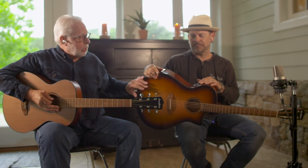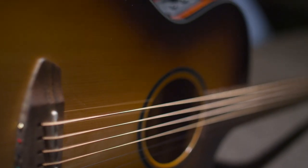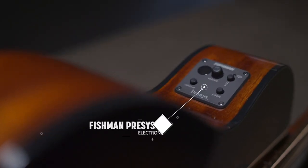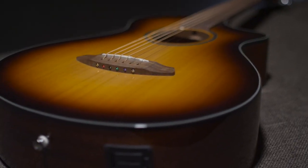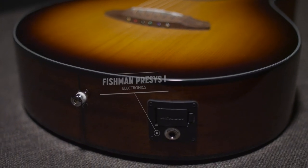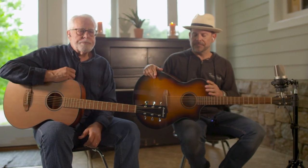This one is strictly an acoustic, no pickup — it's our entry level at $399. But the one that Ford is playing has a Fishman pickup with an under-the-saddle transducer. It's a great little pickup with a built-in tuner, a phase button for feedback control, and a contour, which is a semi-parametric EQ type thing. It's a great little system — sounds excellent plugged in.